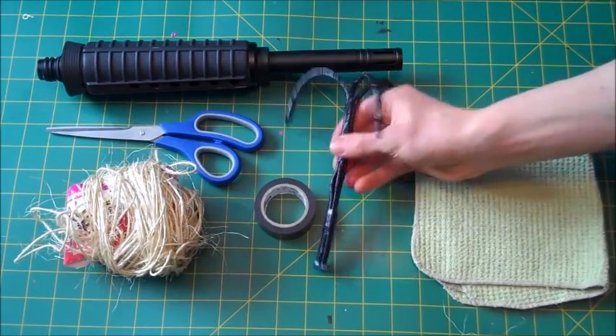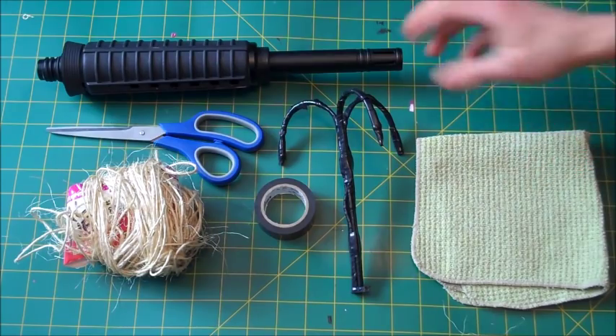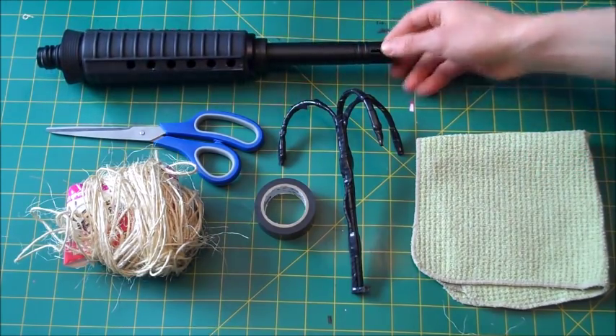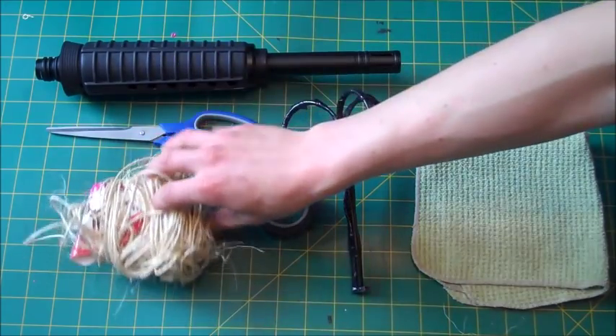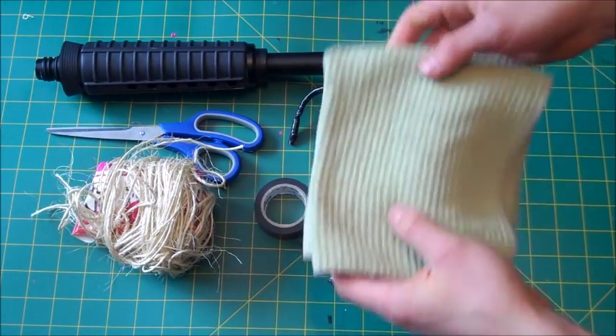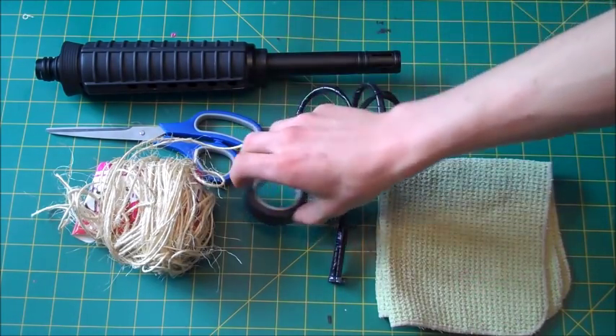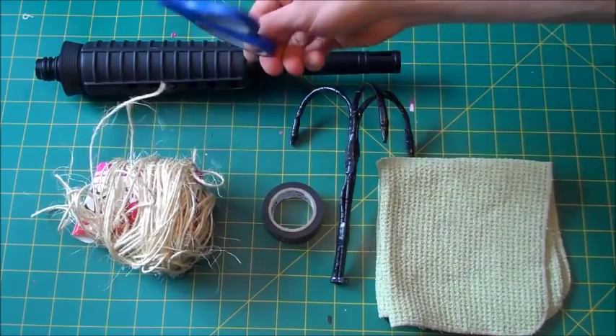Now that you've made your grappling hook, all you're going to need to complete the assembly is your paintball gun barrel, some thin string or twine, some type of cloth or rag — a squishy material — and some tape such as electrical tape. Duct tape might work too, and some scissors.